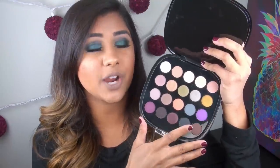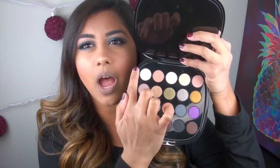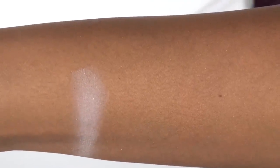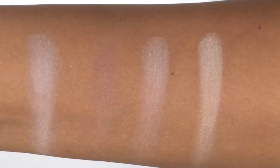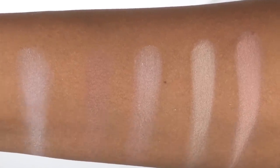Moving right into swatches of this entire palette, I'm going to swatch them in rows across. Starting with the top row, the first color you're getting is a matte white, a matte medium brown, a matte creamy white, a matte yellow-toned white, and then a matte very, very light pink.